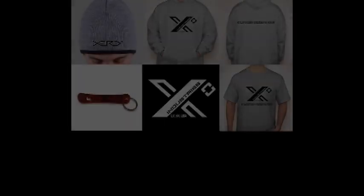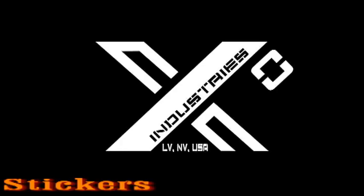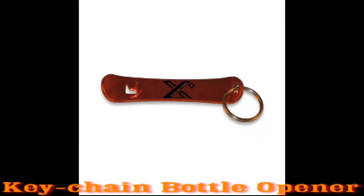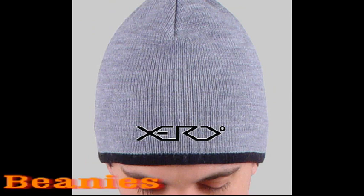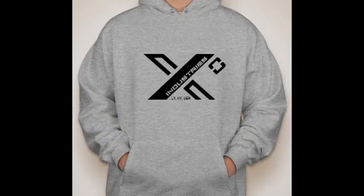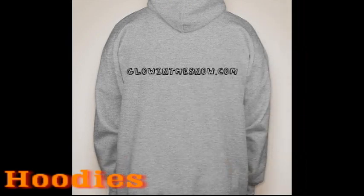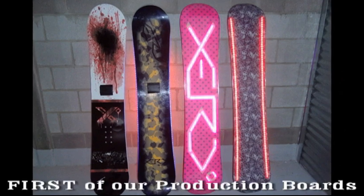We are very excited to be able to offer some fantastic rewards for campaign contributors.